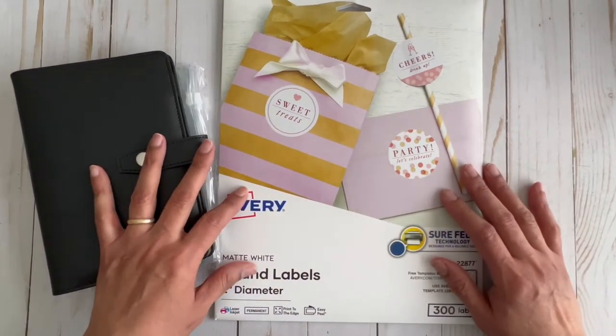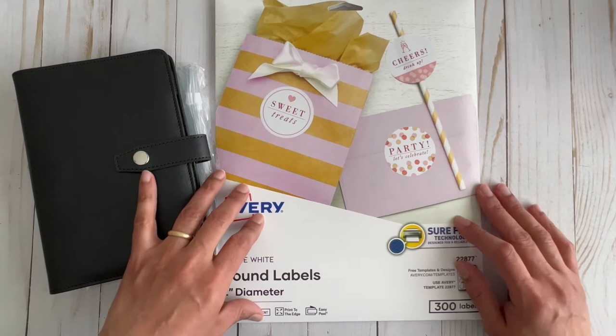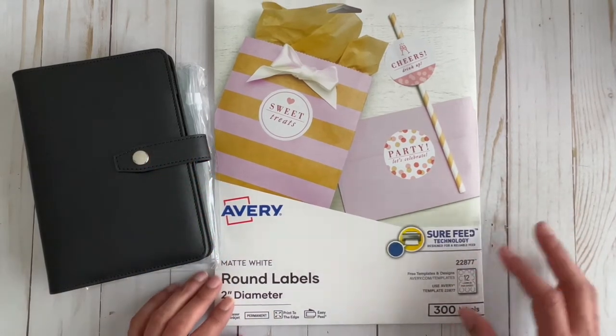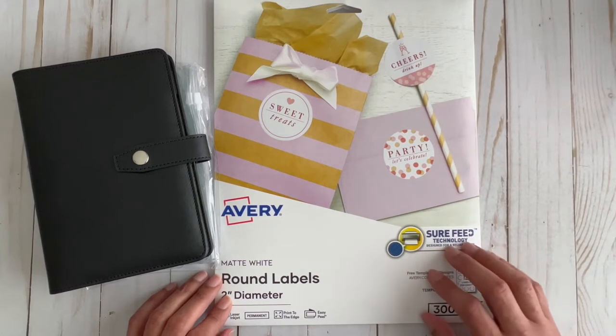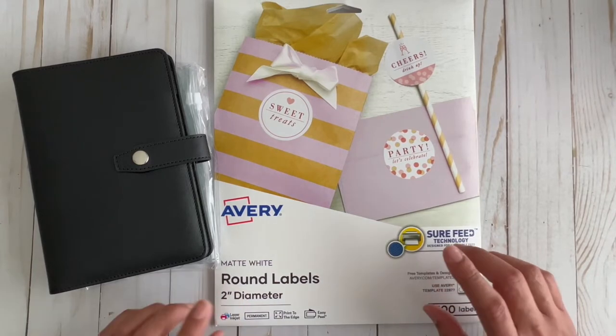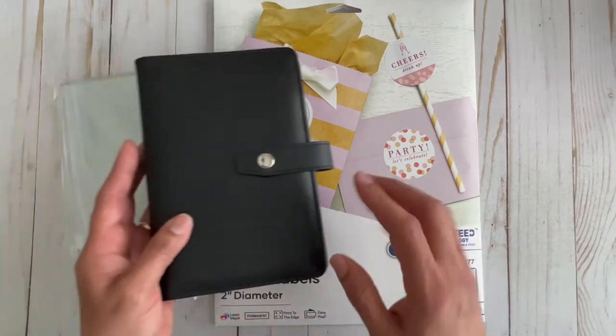So what I did was I went on Amazon and purchased these Avery two-inch round labels. I love Avery labels — I use them for everything. I've never used their round ones, but I thought they would be perfect for labeling the envelopes.